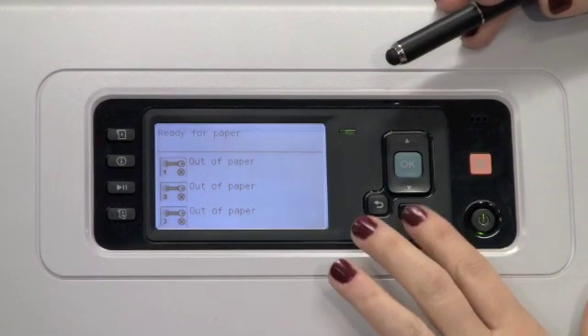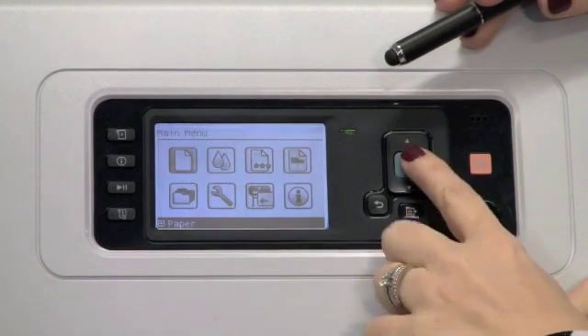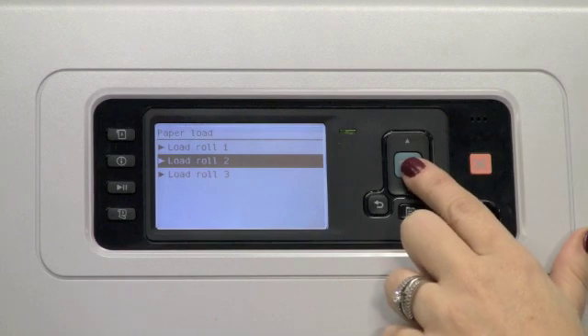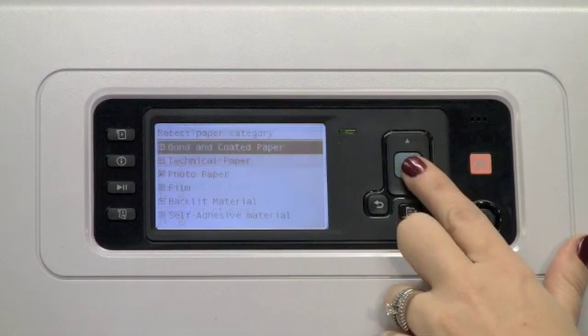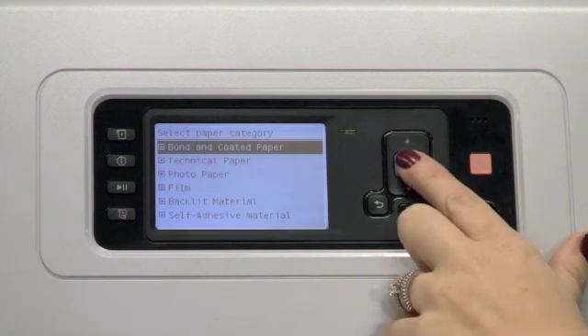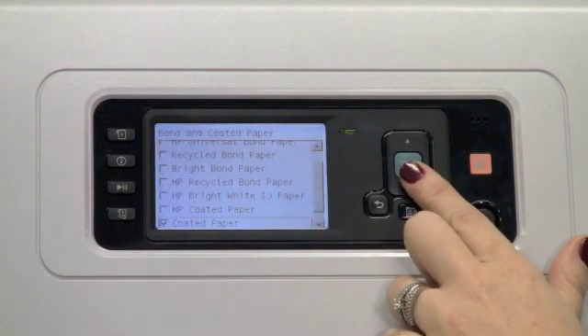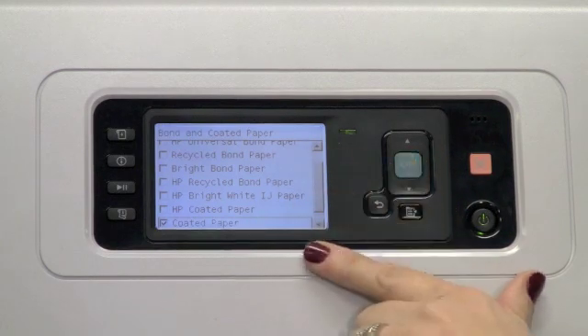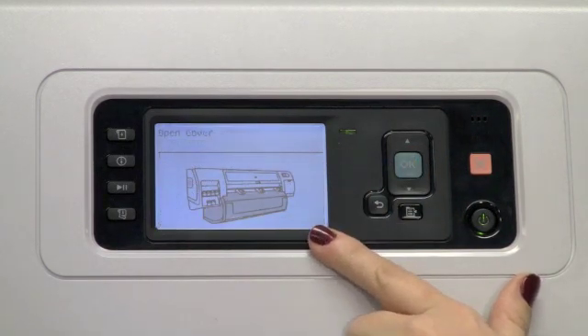From the front panel, select Menu, Paper, select Paper Load, select which roll you would like to load first, then select the paper category that will be loaded into the media roll. In this instance, it's coated paper. Press OK and follow the steps on the screen.